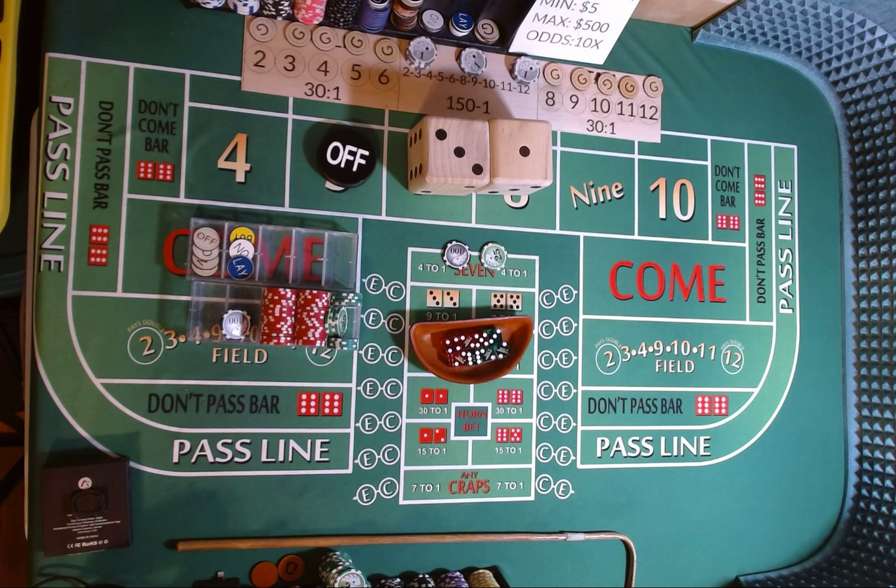We are going to continue that. We're going to add that $125 to our $600 bankroll to make $725 and see if that helps us get up to another 20% win, which would be $750 profit. We're still on our $5 minimum table, $500 max with 10 times odds. We're going to be throwing a dice set. My green die will be my 3-2, my red die will be my 1-3. Today is Wednesday, December 27th, coming up on 4pm Mountain Time.